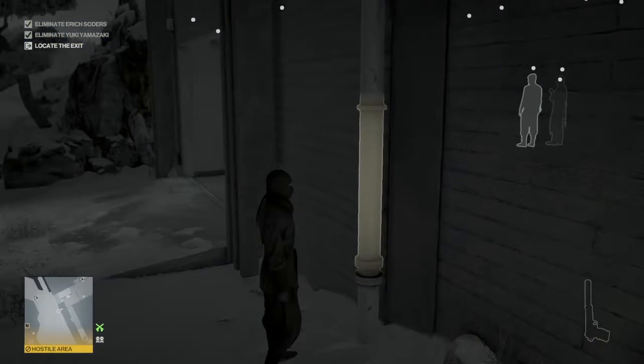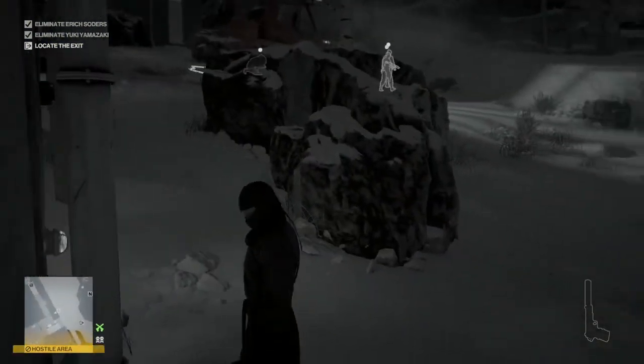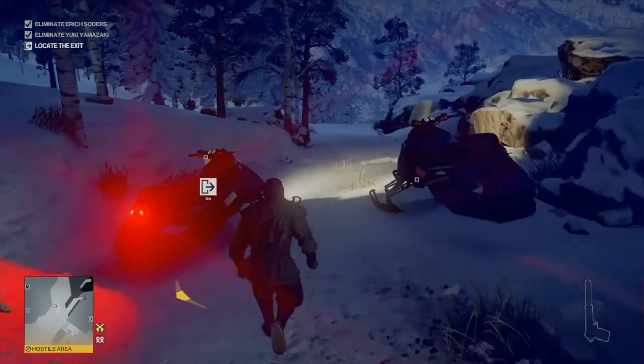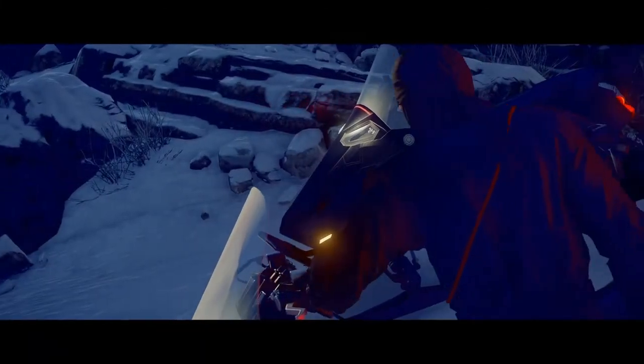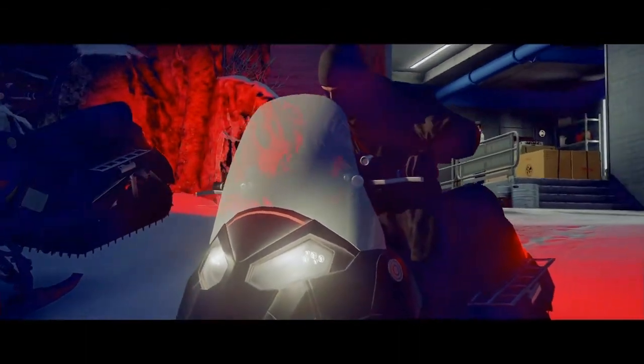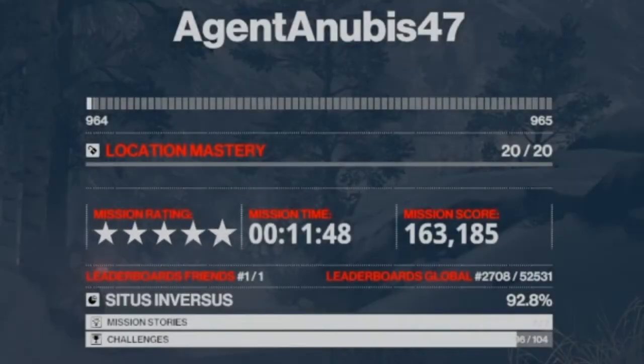All that's left is to make our escape via the snowmobile. We retrace our steps, being very aware of where the two patrolling guards are, but luckily they're far enough away that we can make it to the snowmobile. And there we go — the Cutthroat challenge taken care of. I have been Anubis and I will see you all in the next video.